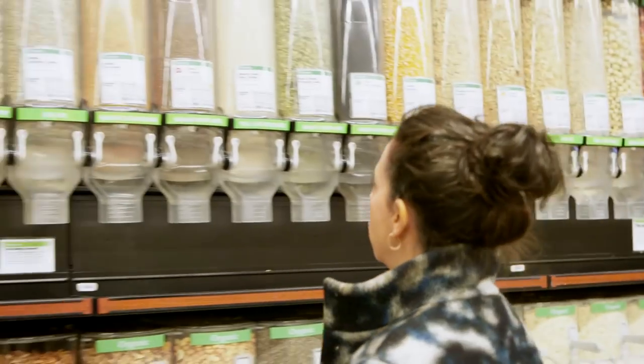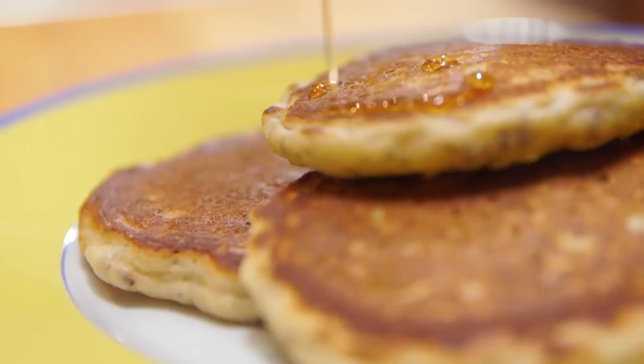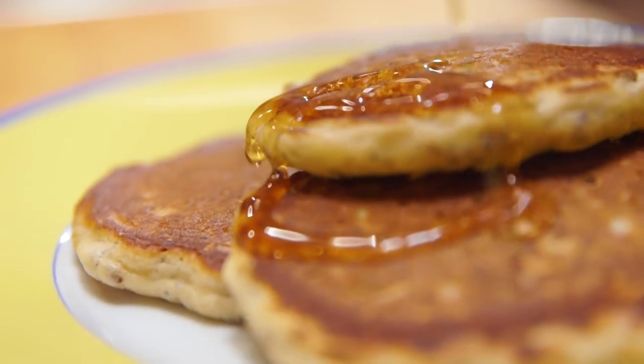The bulk bin — it's a joyous place. I'm going to make my son Cosmo's favorite pancakes that he doesn't know are filled with chia seeds, flax seeds, and rolled oats.